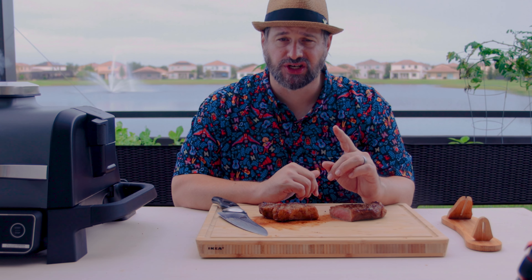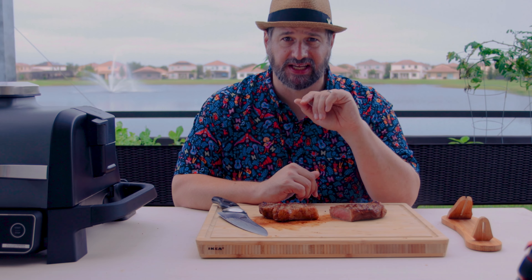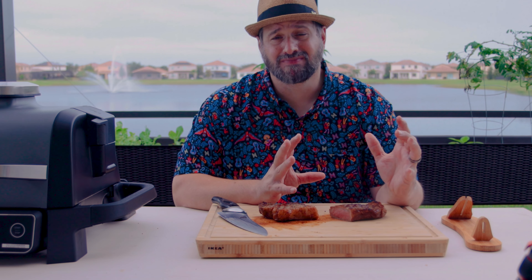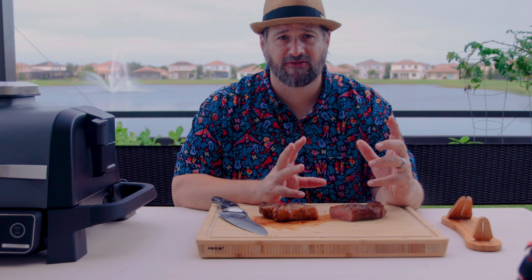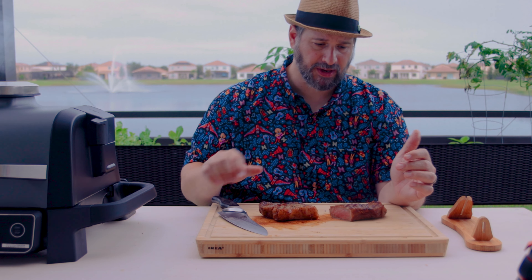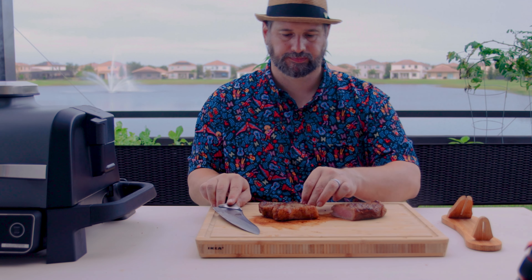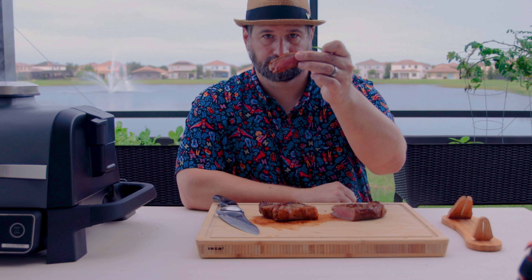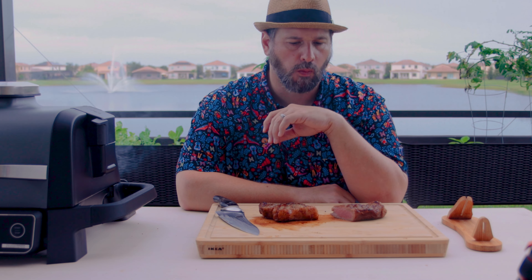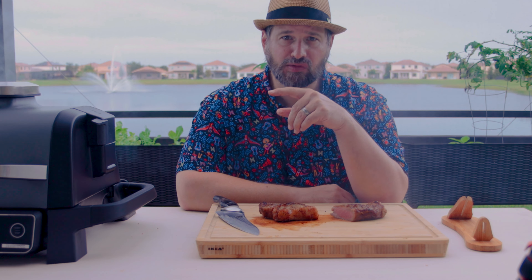I am super interested to see how the long-smoked one that then gets a quick sear tastes. I would not call this heavy smoke. Our family, me included, don't like a heavy smoke flavor. So a light smoke flavor? That's good for me. I'm gonna try one more piece. Mmm, that's delicious. Let's wait for this other one.